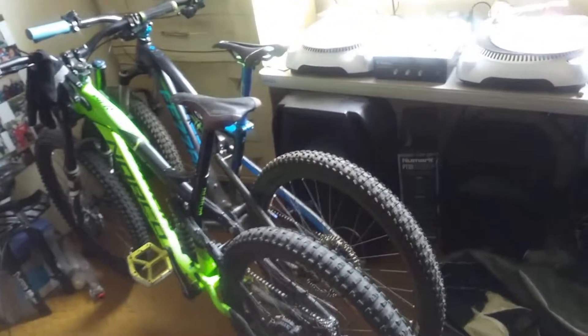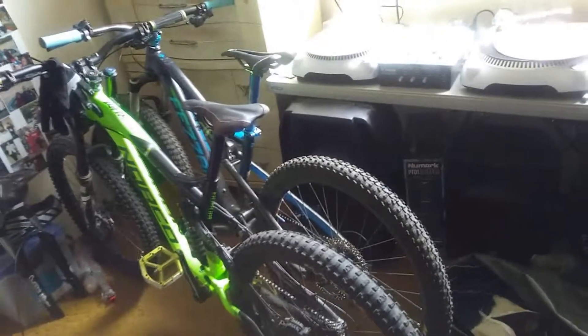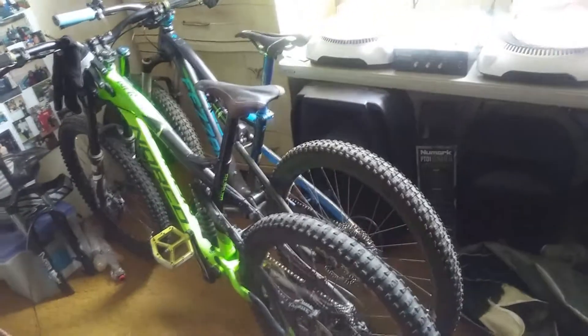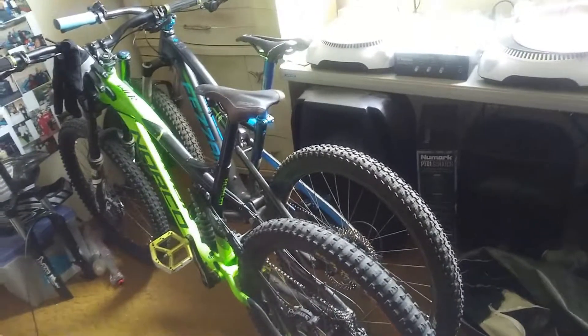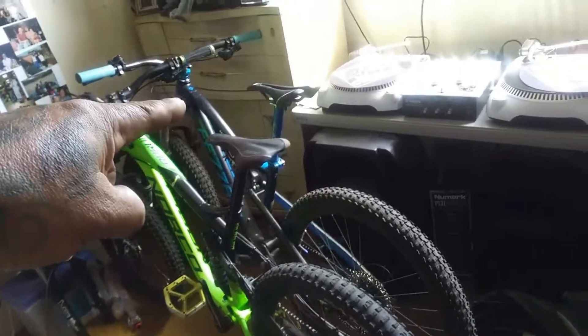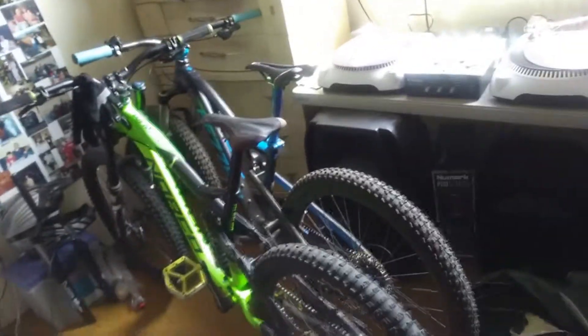I also have my Fazari Wiki Peak — it's a 27.5-plus tire bike, but I'm also going to run some 29-inch carbon fiber rims on it as well. So basically that blue and black bike right there is two bikes in one.